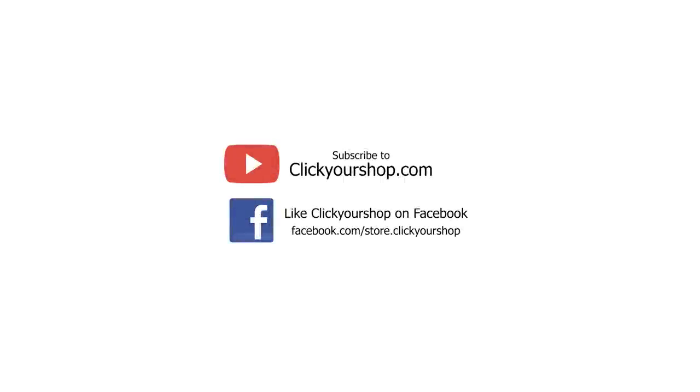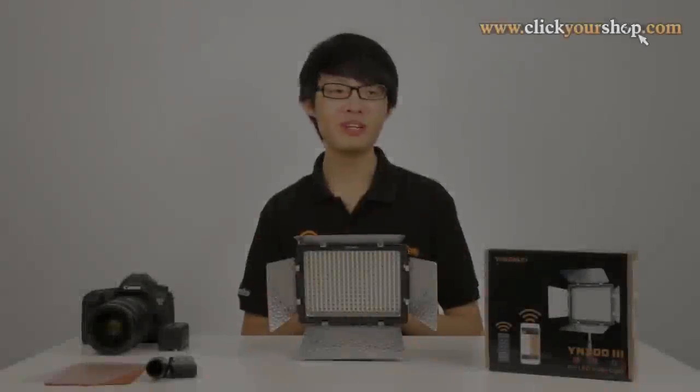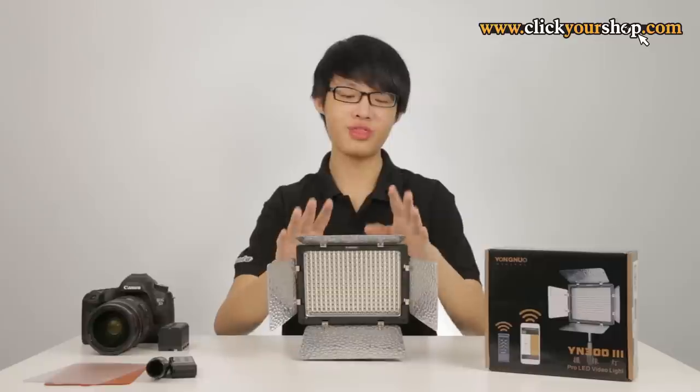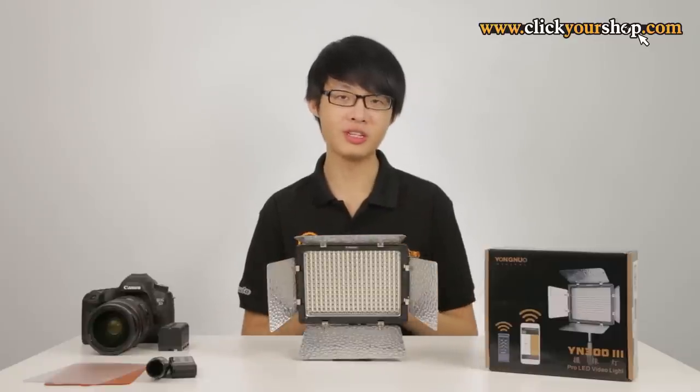Subscribe to the ClickYourShop.com YouTube channel and like ClickYourShop on Facebook for the latest updates and promotions. Hello everybody, this is ZY and today we'll be taking a look at the Yongnuo YN300 v3 LED light panel.